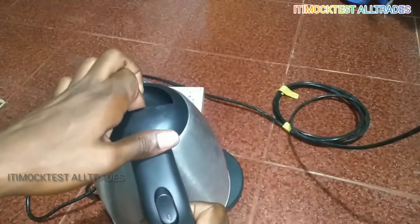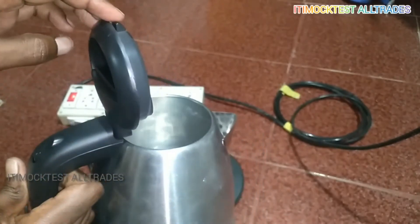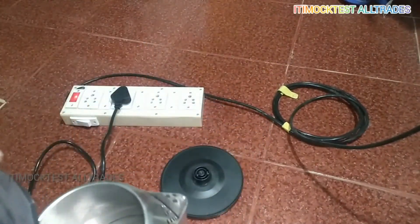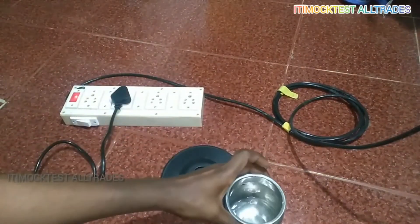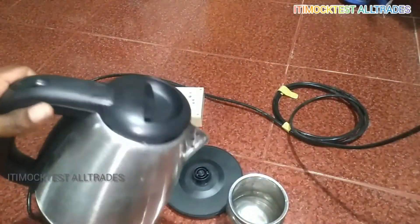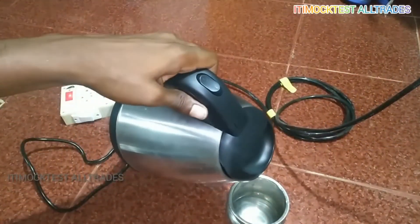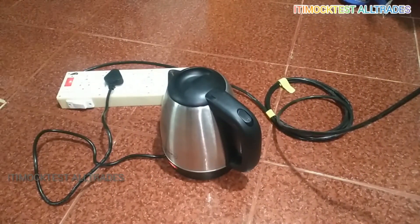You can see the main switch. We are ready to use it with hard water or for tea and coffee. This is a great product for your home.